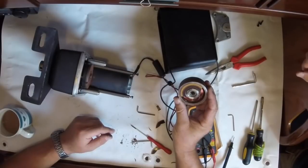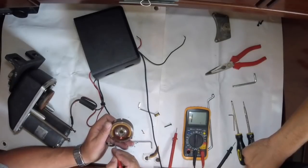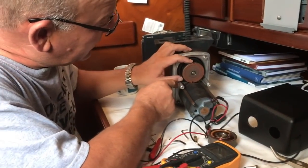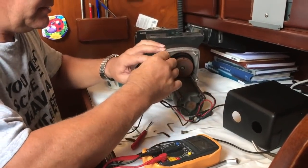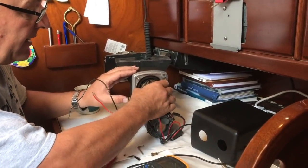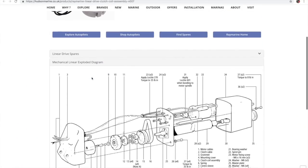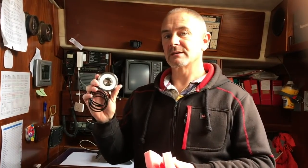We thought you might find a second-hand one on eBay, possibly a Chinese one, though rewinding it probably wasn't worth attempting. We cleaned up the mating surfaces with emery cloth and applied a light smear of grease. Unfortunately we couldn't source the part in Spain and had to send back to the UK, which took a few weeks. The new clutch solenoid arrived — about £181 / 200 euros. We sent the old one back to be re-coiled, and if that's possible it can serve as a spare.